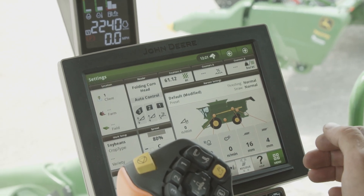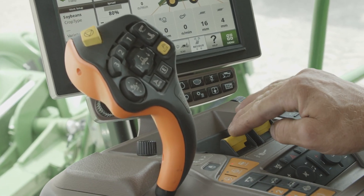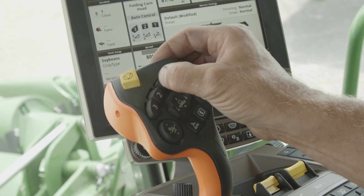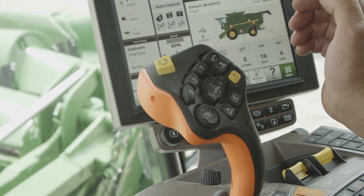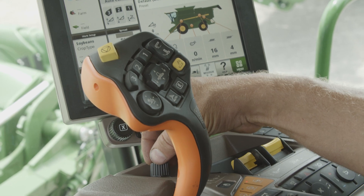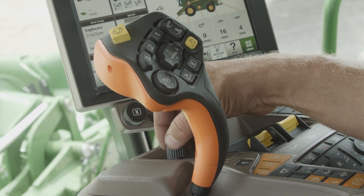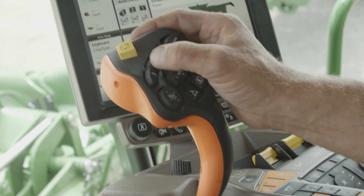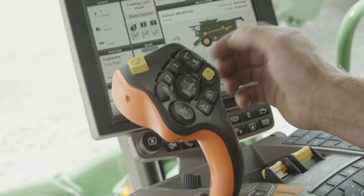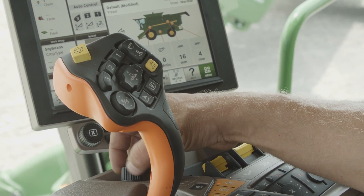We're gonna check to make sure our header is working properly. We're gonna leave our separator off, turn our header on, and hit our number one button — that's gonna get us to our high set point. If you want to adjust the height, there's a knob labeled AHC; turn that knob to adjust your number one set height. If you hit number two, that's going to be our in-field position, and you can also use the AHC knob to adjust that height.